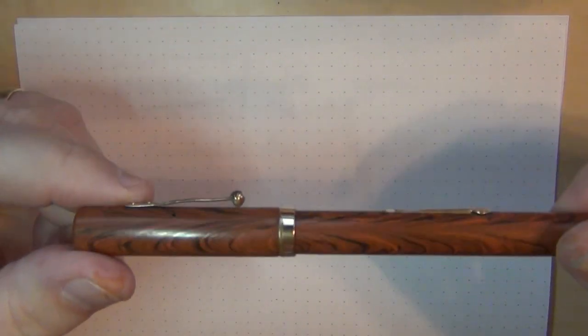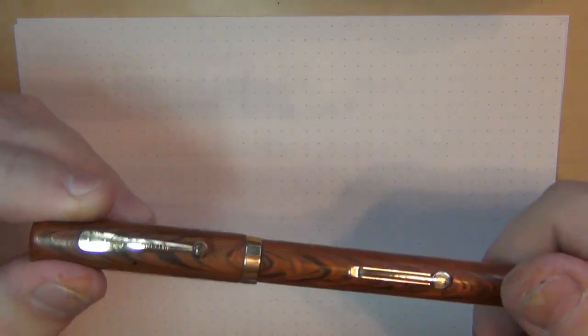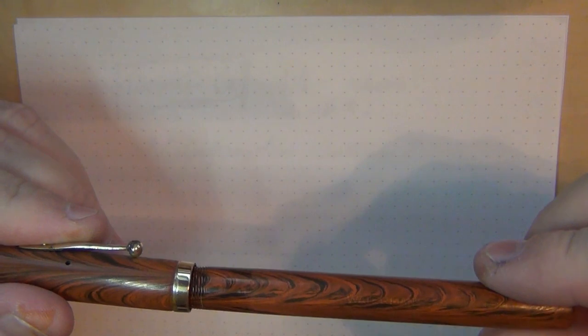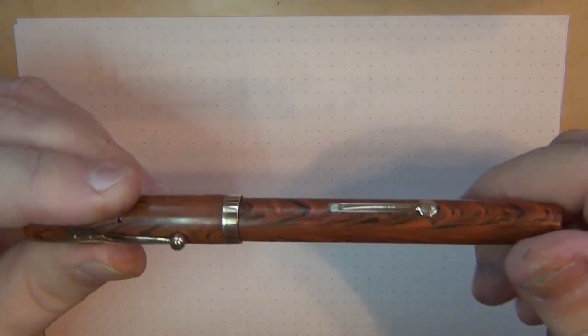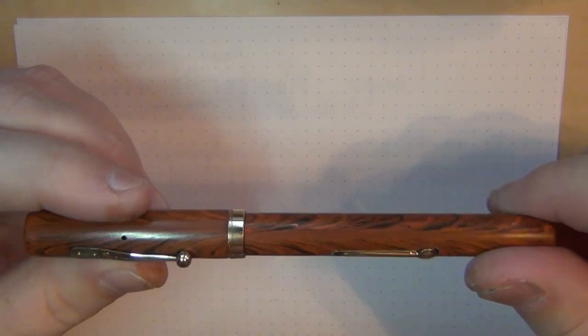In the last video you saw me with this Waterman 52V, and I've been working on it more and more — using some polishing compounds, trying to get it to look even a little nicer and bring it more out to its former glory. Little by little I've been tinkering with this since I've had the time.